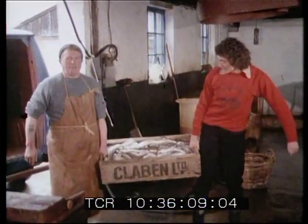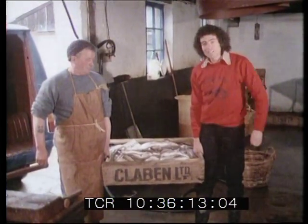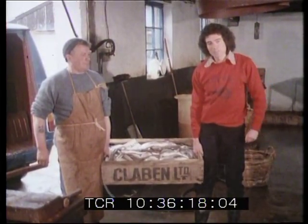I've looked after my fish all night, and here they are this morning looking very sprightly. Now of course we could eat these whiting as they are, but we're going to make them into a real delicacy here at George's Smokery.